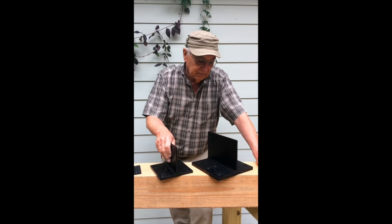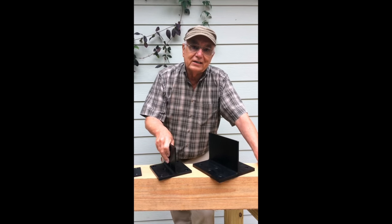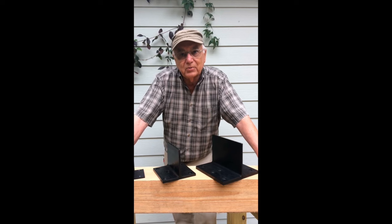That was fairly easy. The next part of the story was, now you've got the connectors — you need the tooling. You've got to be able to cut slots. You've got to be able to drill in the proper location.